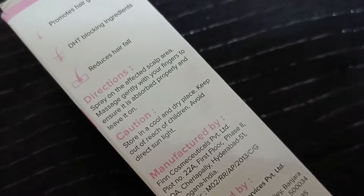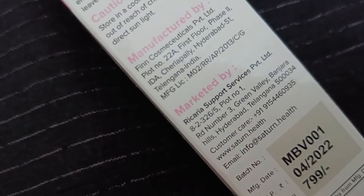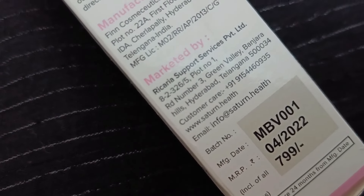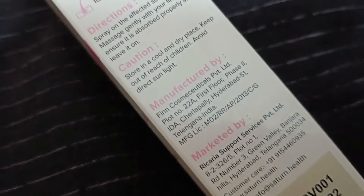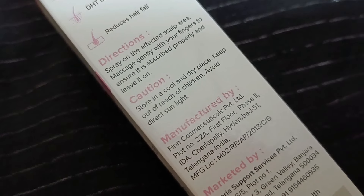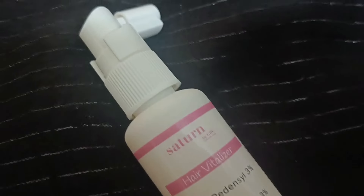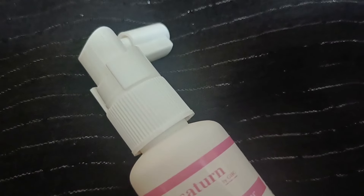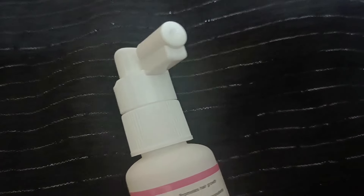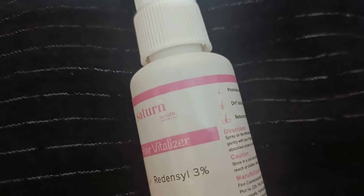Then guys, biotin targets your hair follicles, which is why your hair growth is improved and your hair fall is controlled. Many people think that if you take biotin supplements it will protect your hair quality and improve texture. But guys, if you use biotin in vitalizers, it is the best treatment for your hair — it will reduce hair fall, strengthen your hair, regrow your hair, and overall your hair looks very healthy.